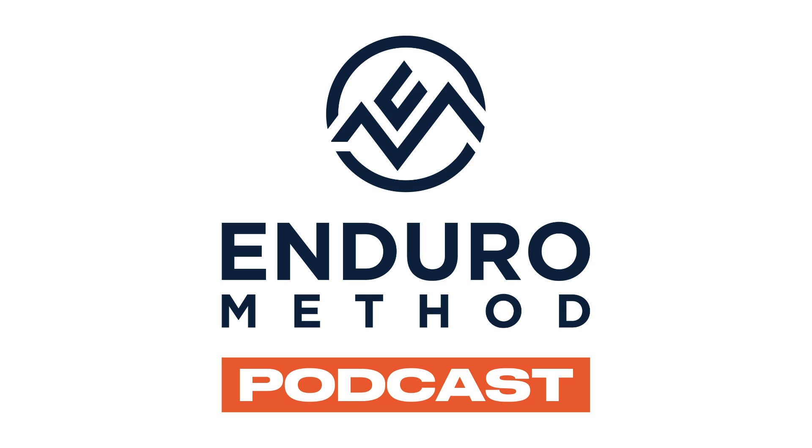Thanks for listening to this episode of the Enduro Method podcast. If you have questions or comments, find us at enduromethod.com or on social media at Enduro Method. Make sure to check out the promo for podcast listeners and get yourself on some Enduro Method programming. We'll catch you next time.